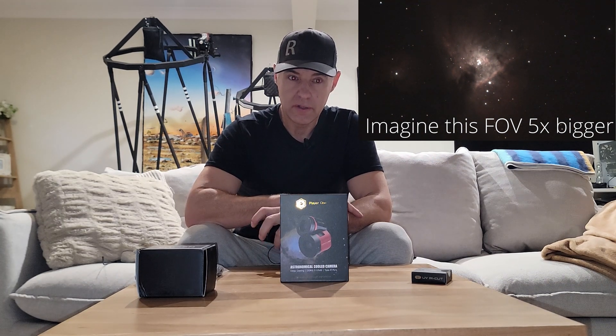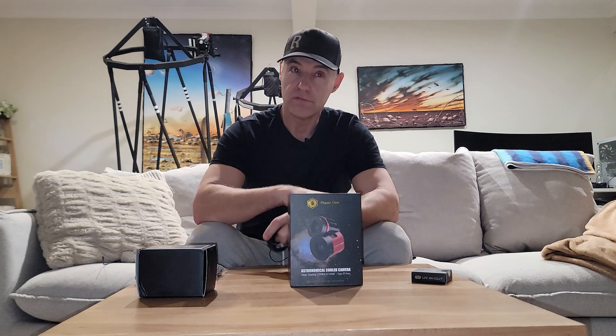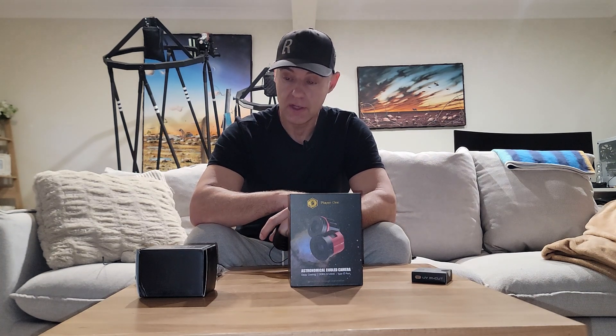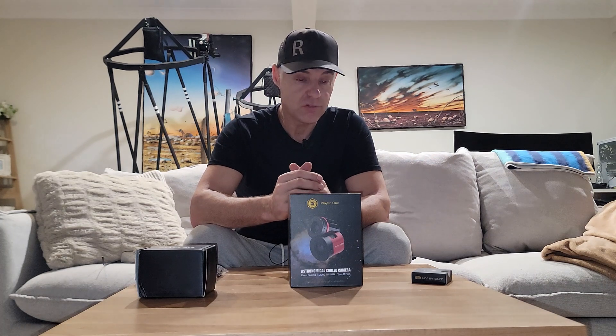I was also looking at the QHY 268C — both are very good cameras. ZWO make great stuff too, but I've never owned any ZWO cameras. I've had three QHY cameras and loved them all. This is actually my third Player One camera. They all use the 571 chip, which is superb.